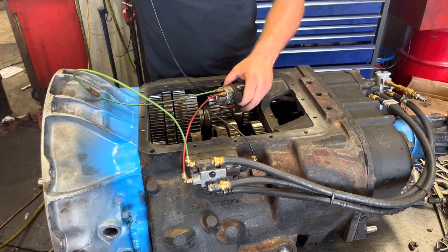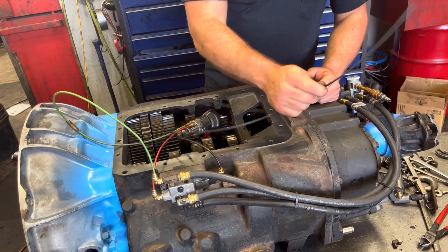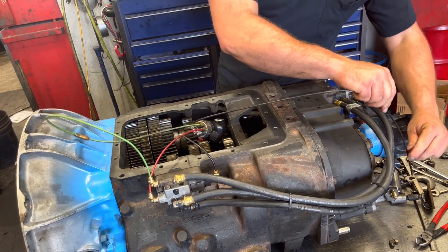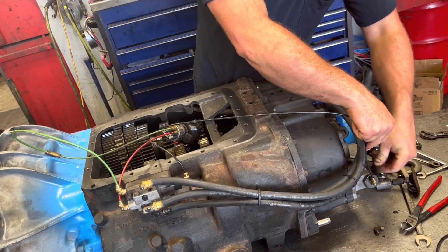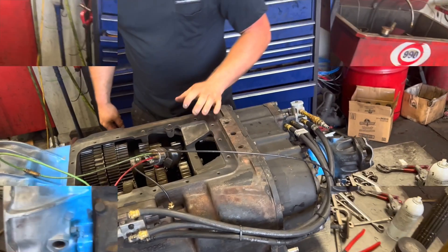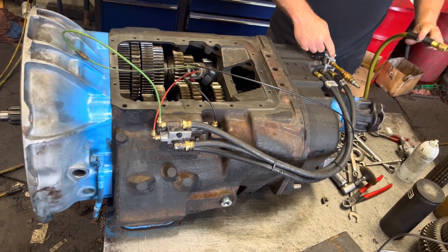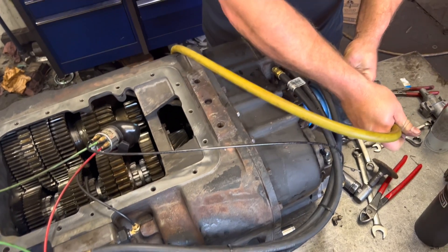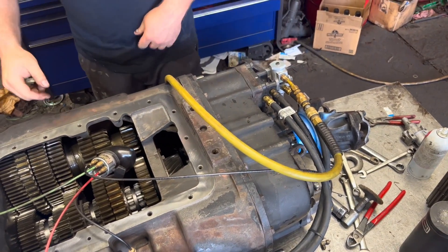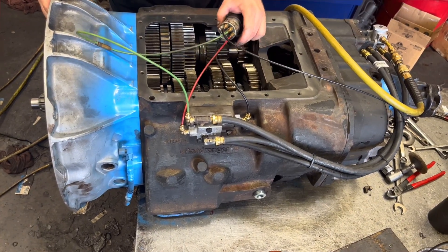It changes from LL — different applications. I know this is black, but this should be a blue line. Blue is going to have shop air running into our air filter regulator here. It's going to go straight in just like this. You don't hear anything leaking other than the air fittings that we've got leaking around the shop.